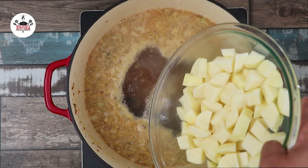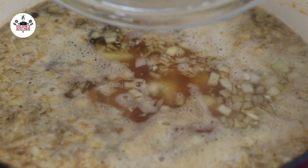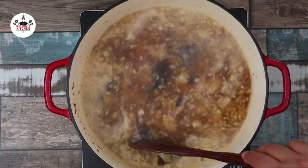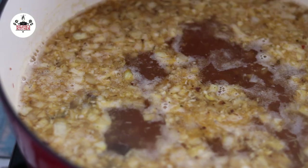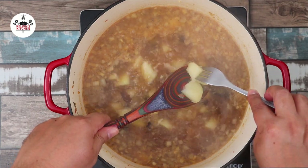Bring the broth to a boil. Once it comes to a boil, add in five russet potatoes cut into bite-sized pieces. Continue boiling the potatoes for about 14 to 15 minutes or until they are cooked through. After 14 minutes or so, the potatoes will be fork tender.